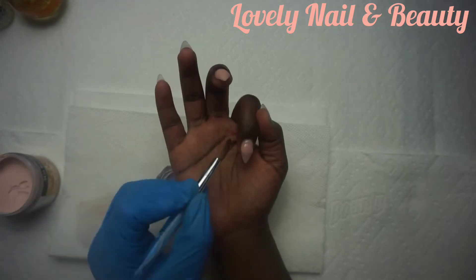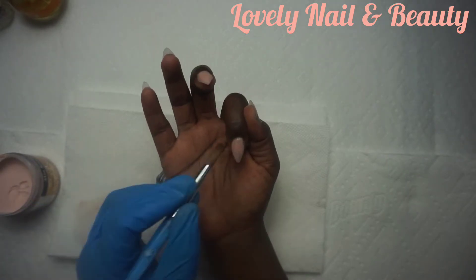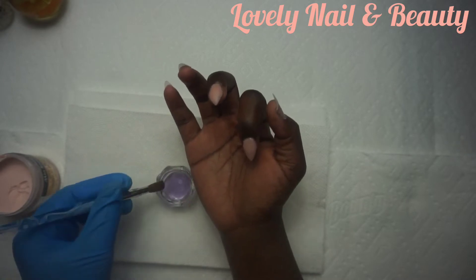After applying the acrylic, I'm gonna use gel nail polish with bright colors later on, and we'll see how it looks.